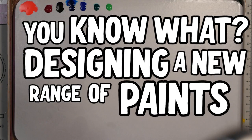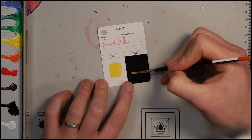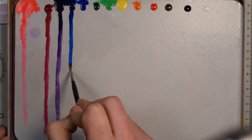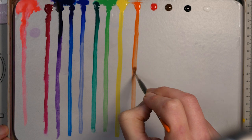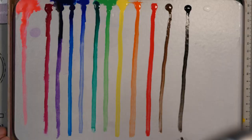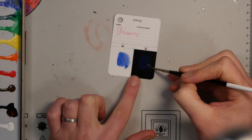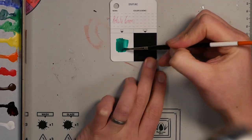You know what? Designing a new range of paints is really tough. Who cares about that if you can make amazing paints like this one? For the past four months I've been testing an incredible new range of paints from some new faces in the industry. Meet Marcel, hello, and Phil. They're 1001 Paint and together with Jonas they're going to be taking on the biggest paint manufacturers in the world. So I've been putting their paints through the paces before they launch their Kickstarter next month.